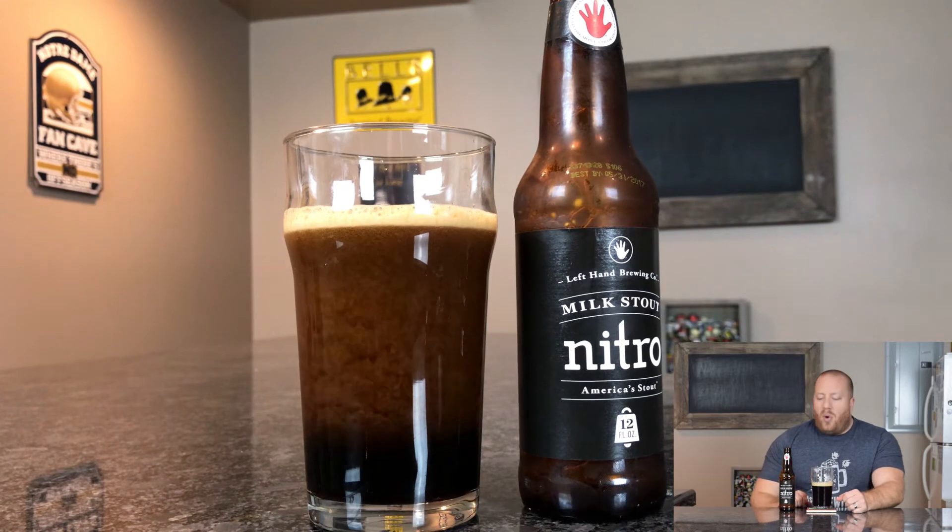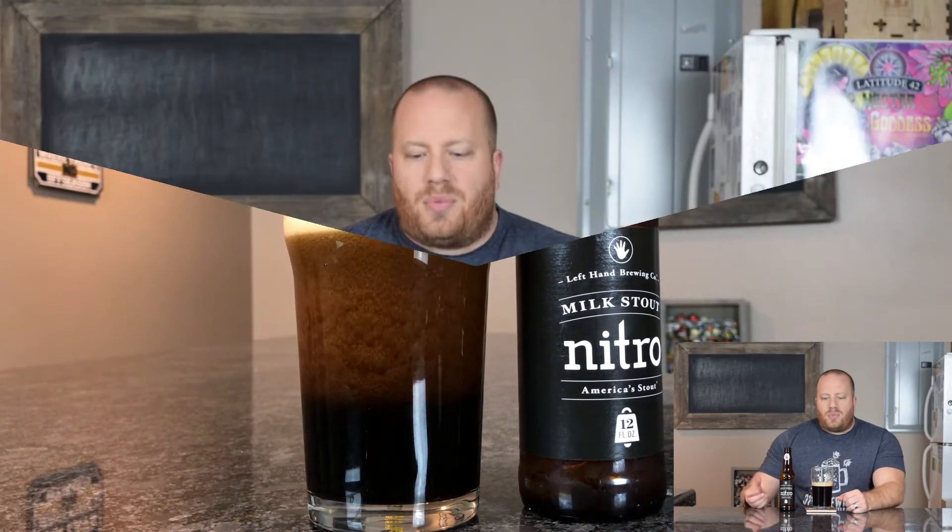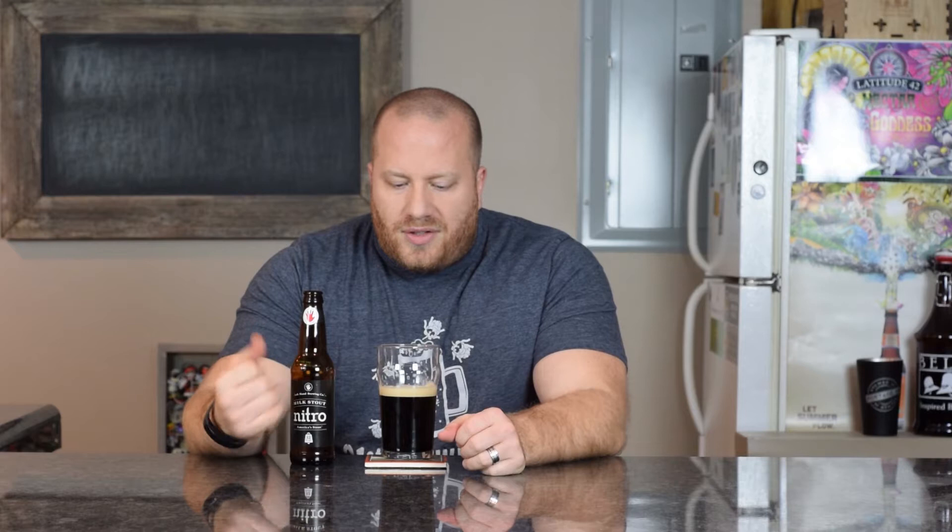As you guys saw on the pour, it even has a diagram on the back of the bottle. You're supposed to open it and pour it directly upside down into the glass, so that's what I did.